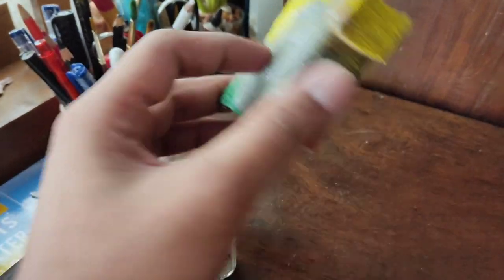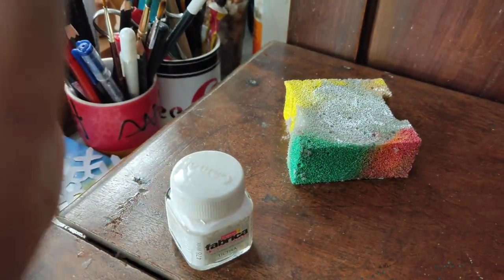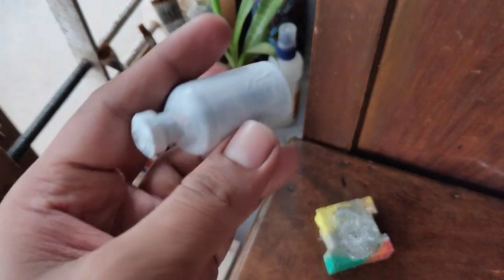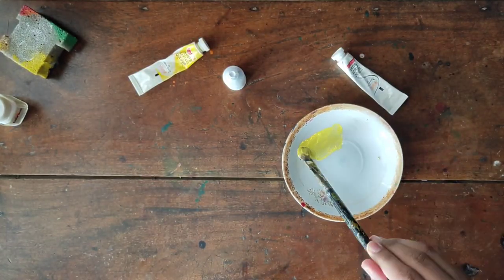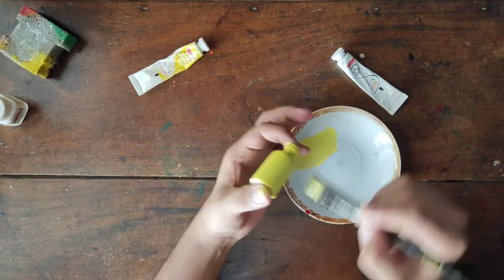We will put a sponge. We will put a brush in our first coat and apply this white color. After making it a little rosy, we add a lemon color and mix it with a little white, then we add a little color on top.